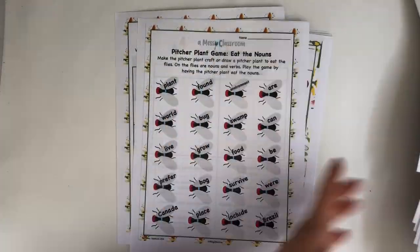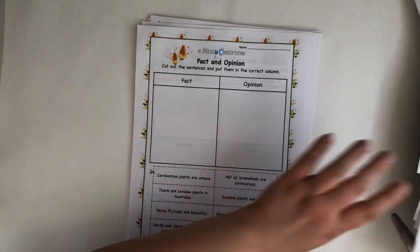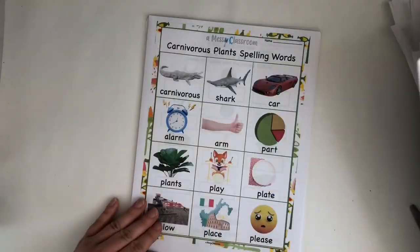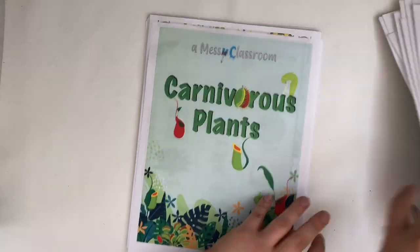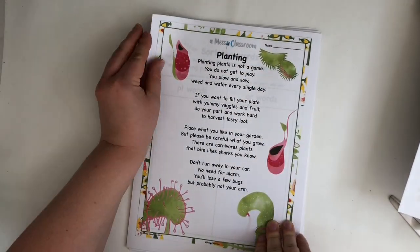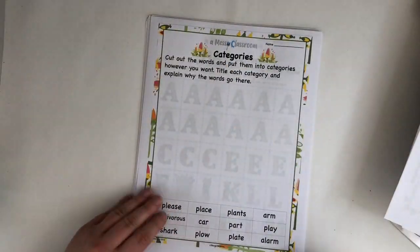You're going to feed only the noun flies to the pitcher plant, so it only eats nouns — of course! Then there's a fact and opinion sort, followed by different types of wetlands because that's where carnivorous plants grow. There are also several spelling activities, including a poem with the spelling words in it.